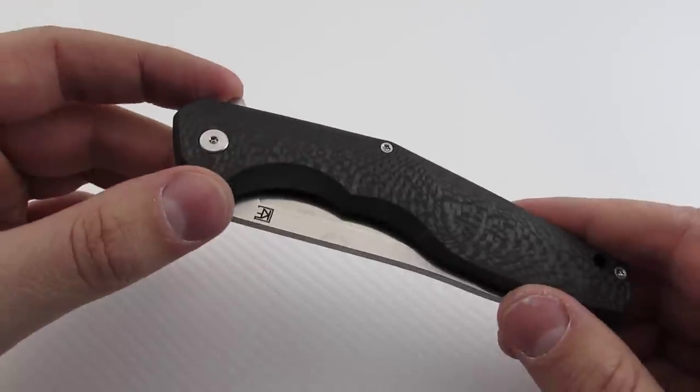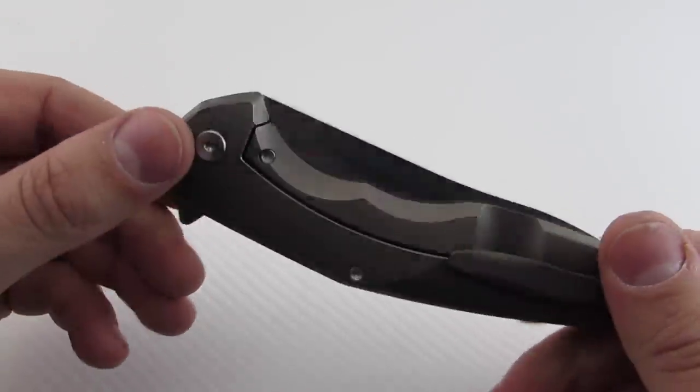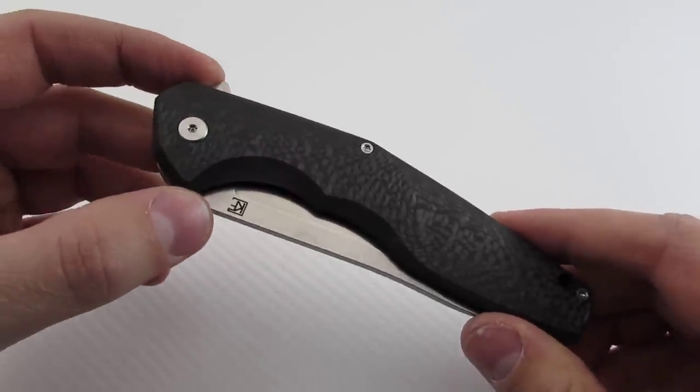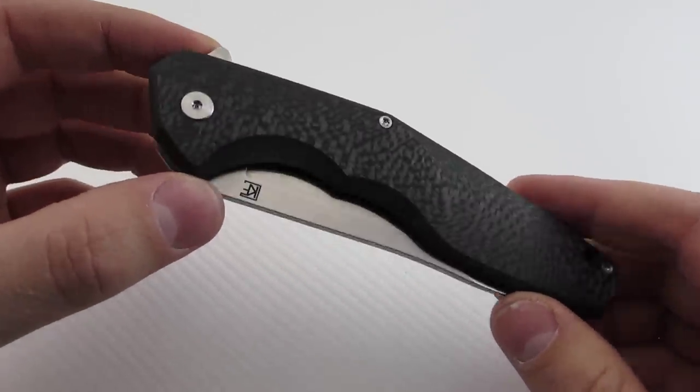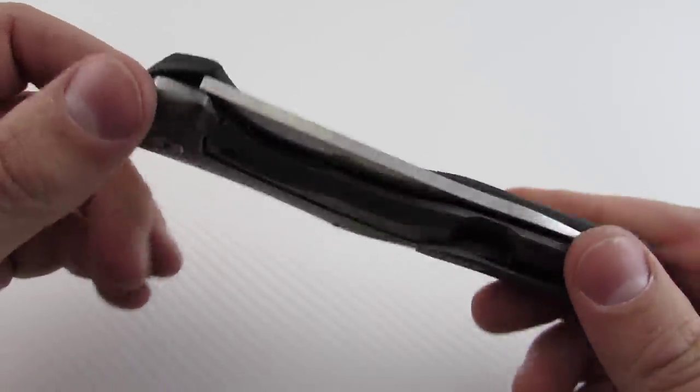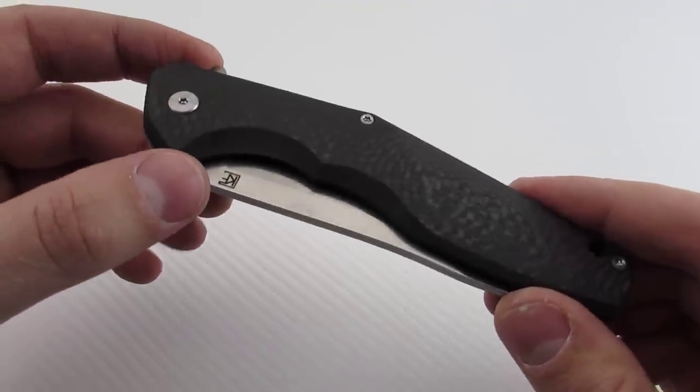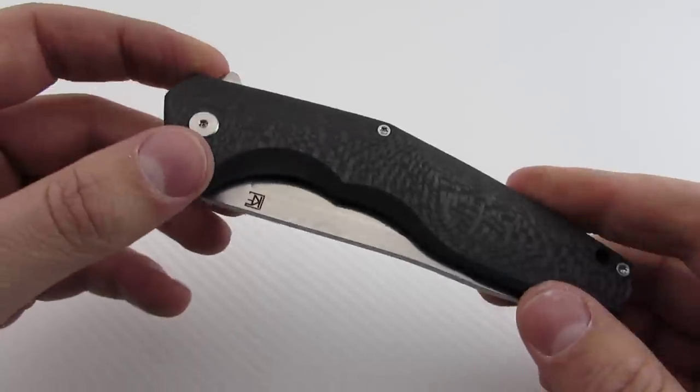This also uses a double row bearing system, which is pretty sweet. The Shirogorovs are well known for their multi-bearing system as well. Overall, I'm going to give my impressions before I break down the various parts — it's actually very, very good. This is a really well-made knife.